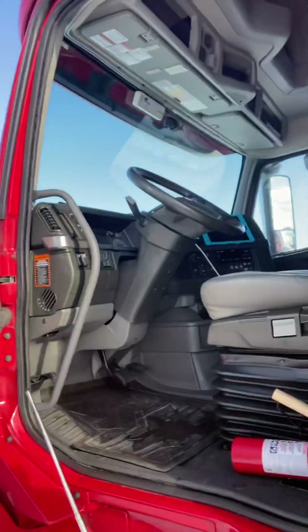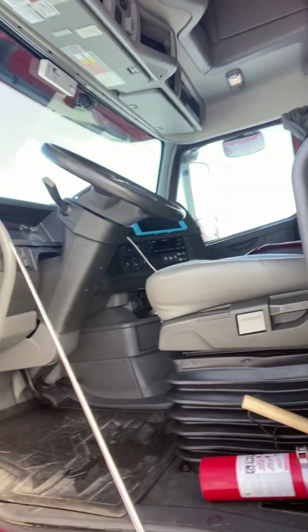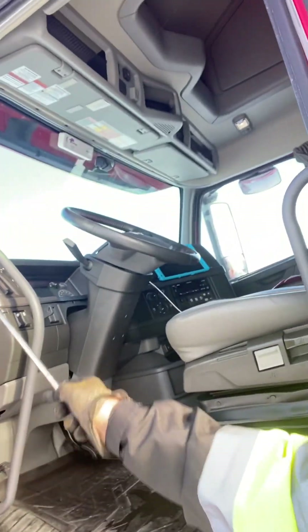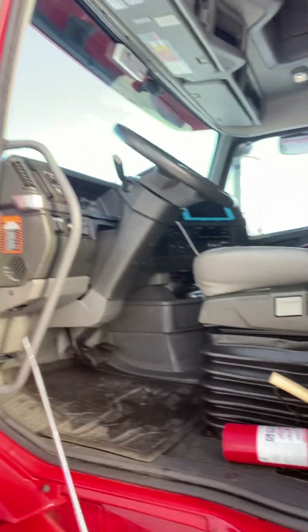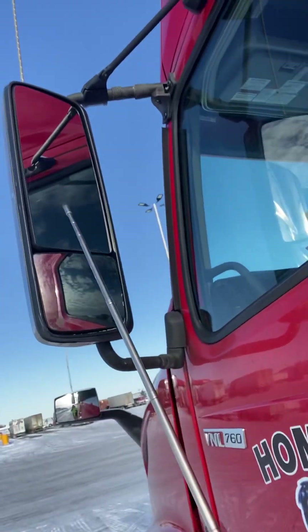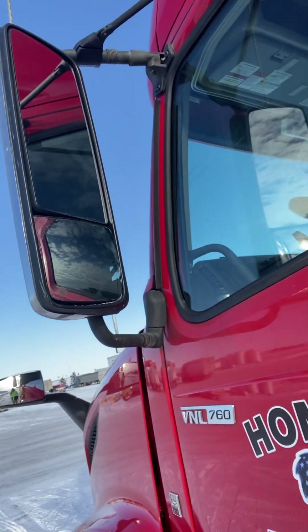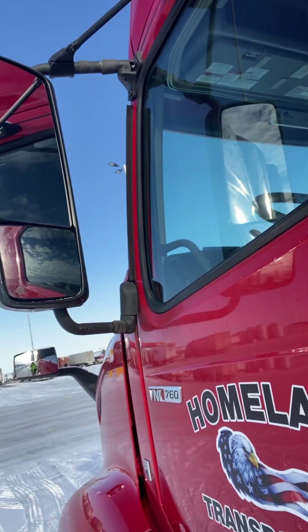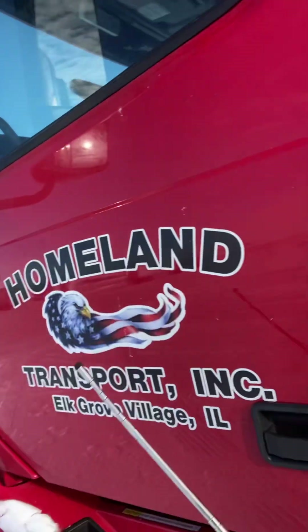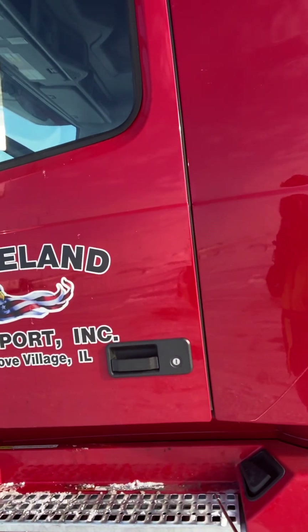First of all, I'm going to open my door and check my door hinges to make sure there is no damage, they're securely mounted, and the weather seal is intact. Now I'm going to check my mirrors and mirror brackets to make sure they're securely mounted, there is no damage, and there are no loose fittings. I'm going to check the steps leading to the cab entry.